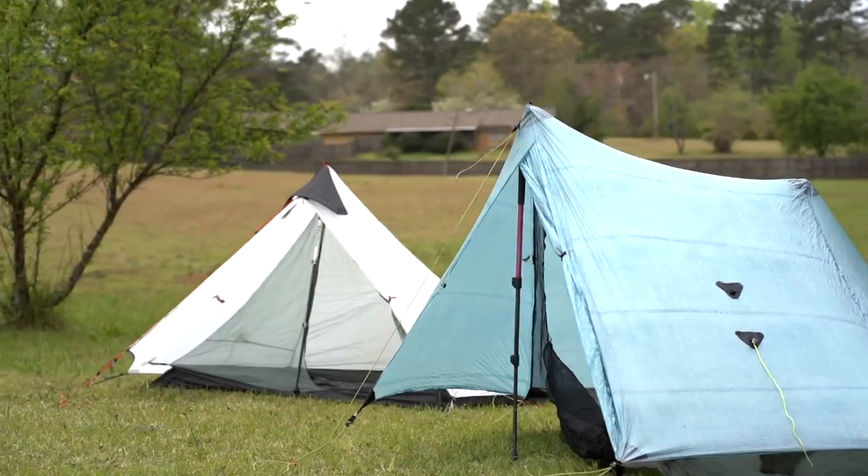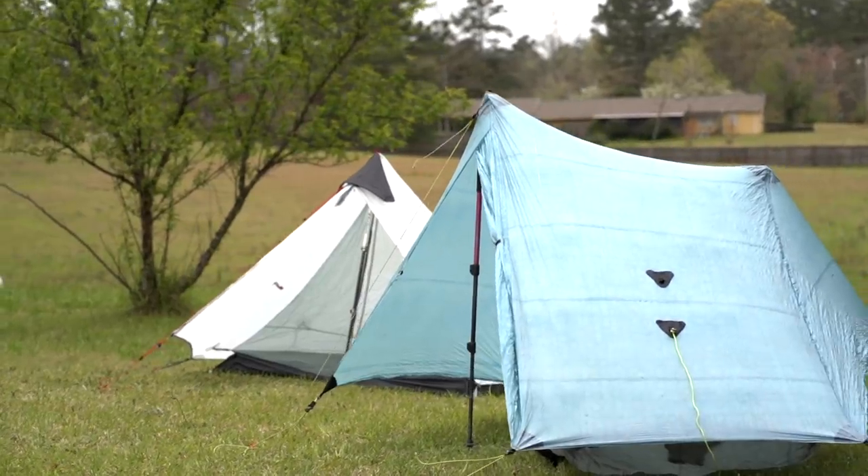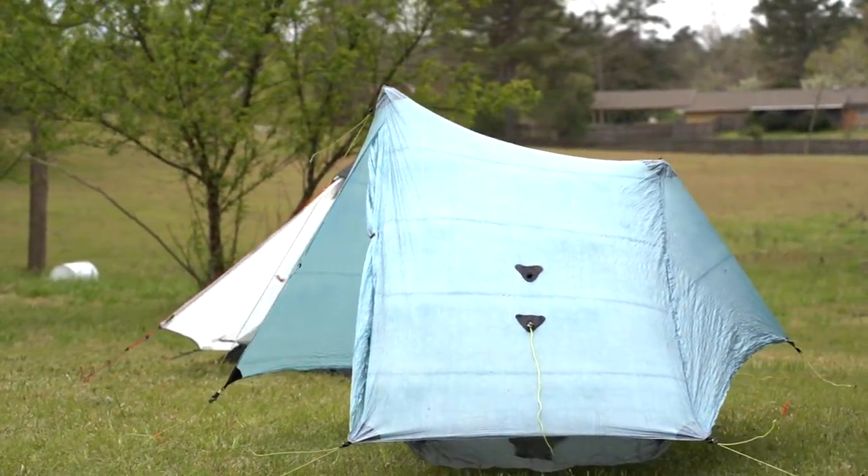Let's look at it from a different angle. Say a thru-hiker gets the Solplex and spends 150 nights in it during their thru-hike. A weekend hiker who gets the LanChan tent has to spend 31 nights in that tent over a year to reach the same rate of $3.66 per night. So both hikers are paying the same amount per night — they just use the tents differently.